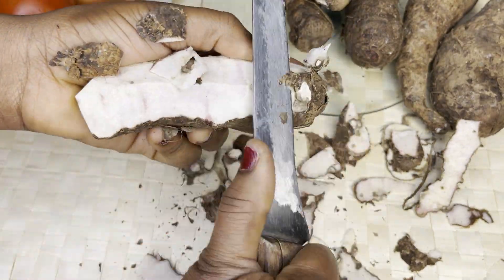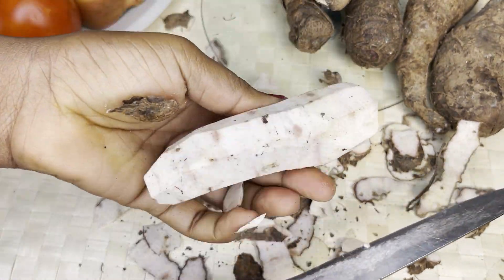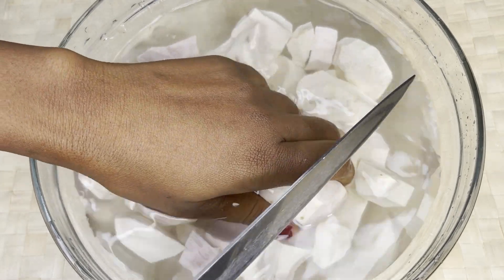I love anything about kukuyam — like the ampecie, the fufu, anything. I went ahead and divided it into smaller pieces.